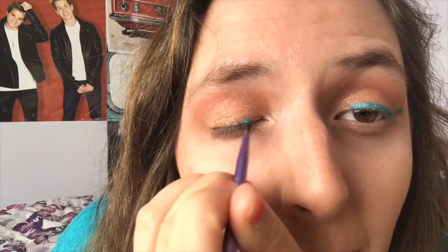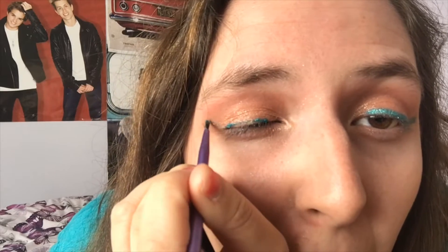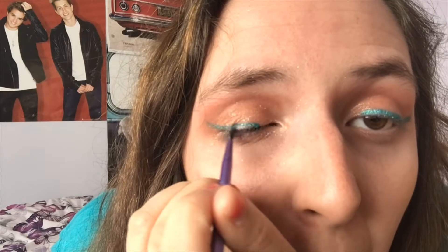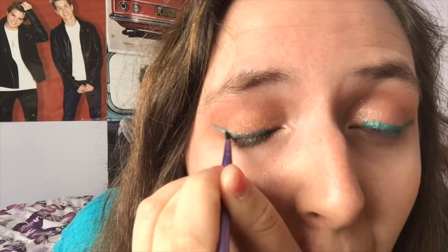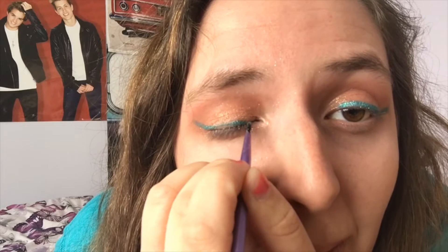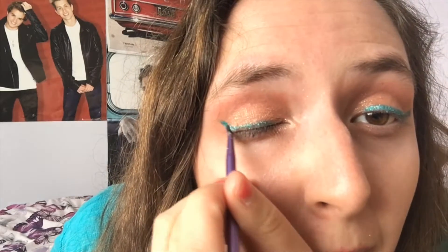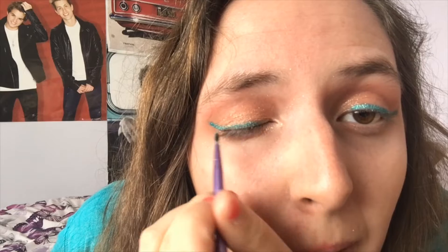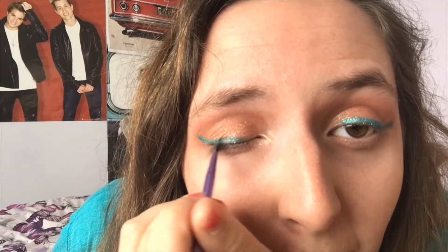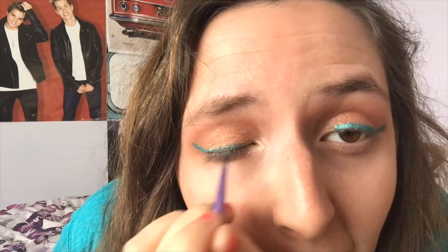Now for the star of the show: the Collection Little Mix jade turquoise glitter eyeliner. I started with the applicator but didn't like the finish, so I switched to a fine liner brush by Real Techniques and traced along my top lash line, finishing with a flick at the outer corner. I did a second coat to make the eyeliner the central feature. Using a brush rather than the applicator gives you control over thickness and wing length — I kept mine short rather than taking it up to the tail of my brow.